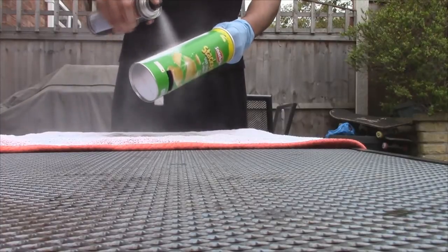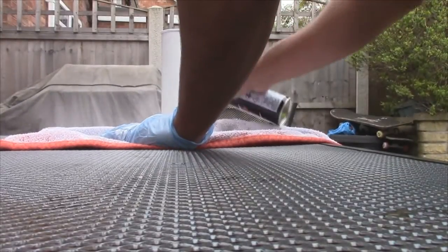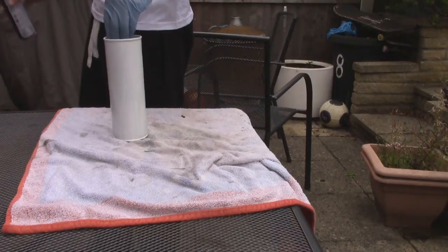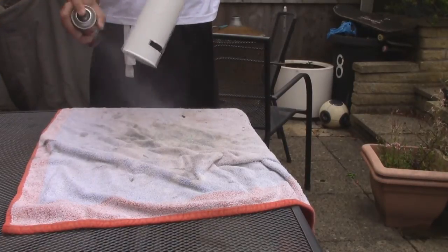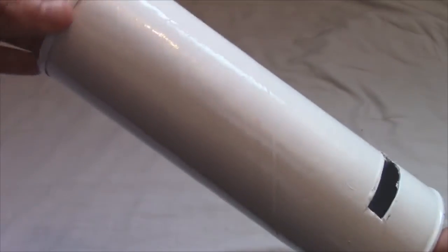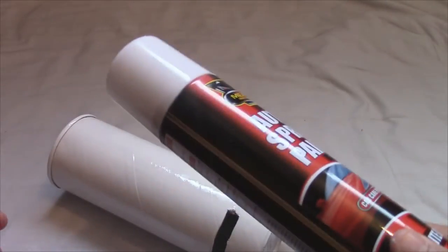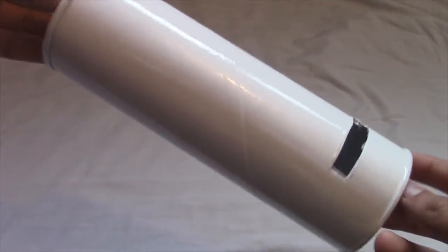My spray can actually takes 30 minutes to dry, so make sure you read the instructions on your spray can before spraying. After the 30 minutes, I went back and put a second coating on just to make the paint show more. As you can see, it is done — I put two coatings on, meaning I painted it one time, waited for it to dry, then I painted it again with the second layer. And as you can see, the spray can is now empty, so you may need to buy two depending on how good the spray actually is.